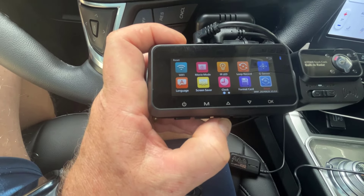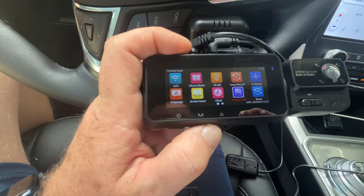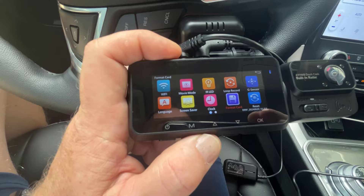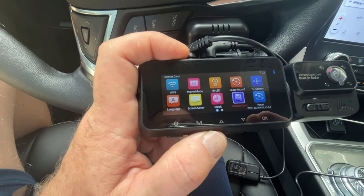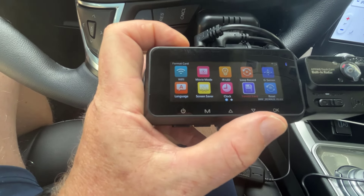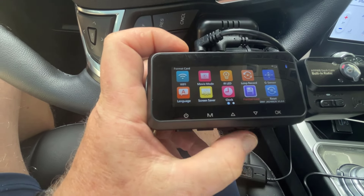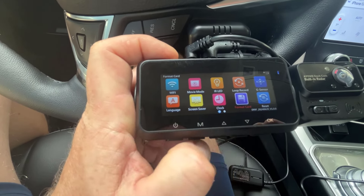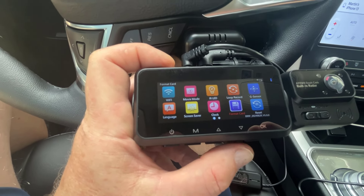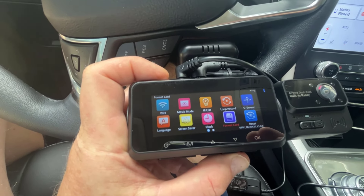There's not a lot of exciting stuff in the settings menu. You've got a screensaver, IR LEDs to turn on and off at night, loop recording, G-sensor, parking monitoring, format card, language, and Wi-Fi. It's pretty simple and easy to navigate, but I will say it's a lot of redundant, unexciting features I've seen a million times on cameras that cost literally a quarter of the price of this thing.